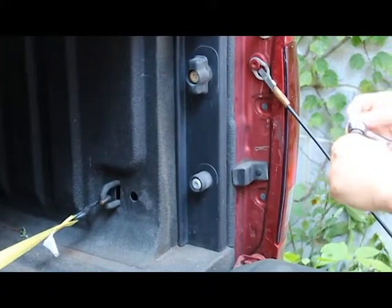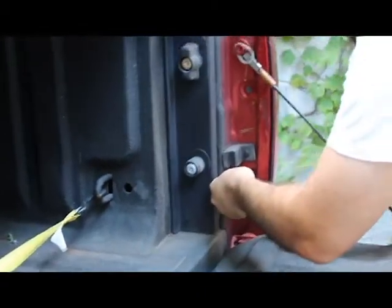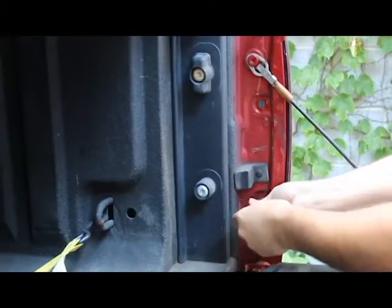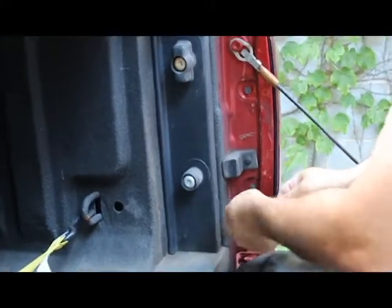Hello, this is a quick video to show you basically how to do a light bulb change on the back of your truck. This is a 2009 Dodge. Basically all trucks will be about the same though.